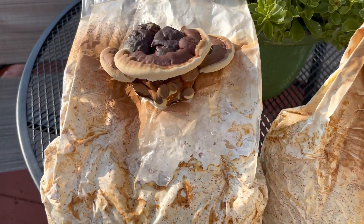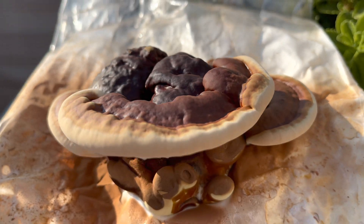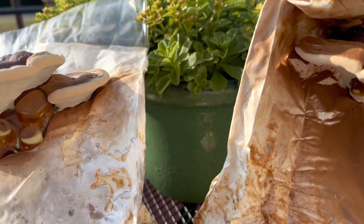And that's how you grow reishi mushroom. I hope this video was helpful — if you have any questions leave a comment down below, and don't forget to subscribe for more videos just like this one.